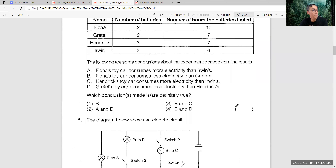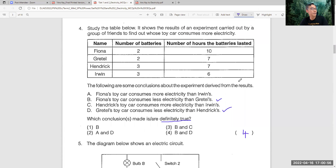Number four - I think most of you can get it correct. Answer is four. Because they say definitely true, so four is B and D. This is a result experiment carried out to find out whose car consumed more electricity. Fiona's car is using two batteries and it can last 10 hours. So Fiona's car consumed less electricity than Gretel's because Gretel's is only seven hours. Gretel's car consumed less electricity than Hendrik's because seven hours is the same amount but Hendrik's needs three batteries. So answer is four.